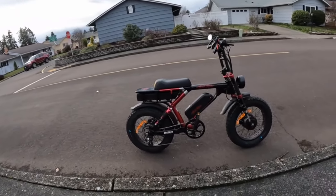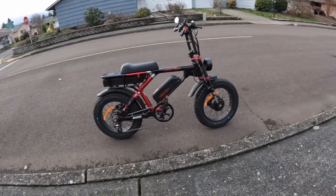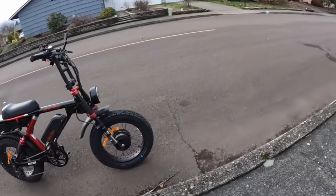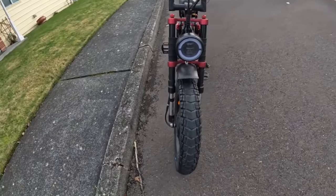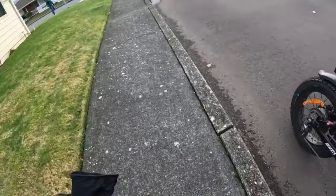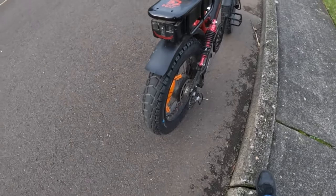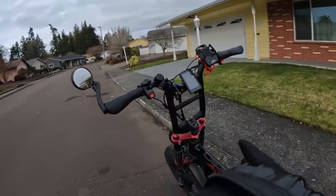Welcome back to the channel. There we see the Aerial Rider Grizzly right there. On today's video I want to talk about fenders. As you can see, there's the front fender down there — that's what it looks like on the Grizzly — and there's the rear fender. Let's hop on and go for a ride and talk about fenders on e-bikes.